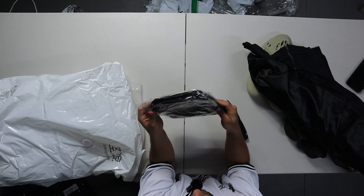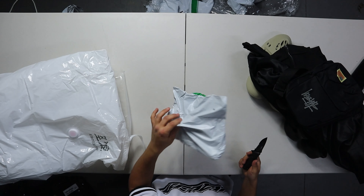Oh this is a bum bag - a Stussy bum bag. It's nice, I like it.